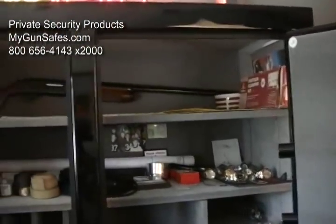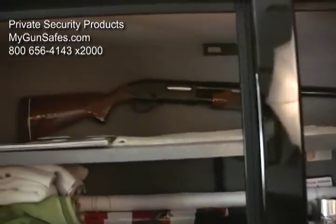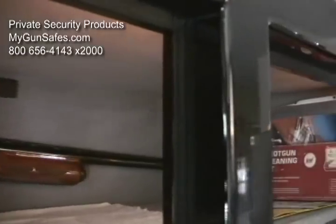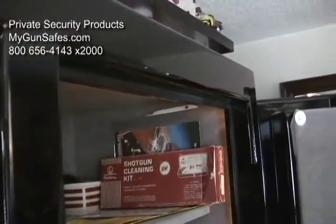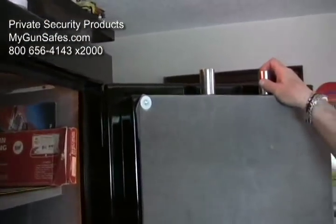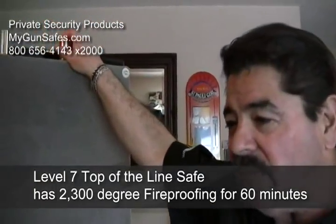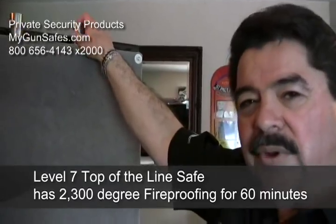Level 1 is a non-fireproof safe. Level 2 has 1200-degree fireproofing for 30 minutes. Level 5 is 1500 degrees for 45 minutes. And our level 7 — which is what this actually looks like — has polished automotive paint, top and bottom bolts, one-and-a-half-inch bolts, 20 bolts on each door, and 2300-degree fireproofing for 60 minutes. That is our top-of-the-line safe.